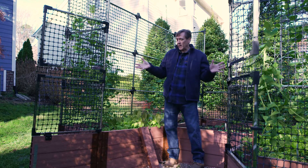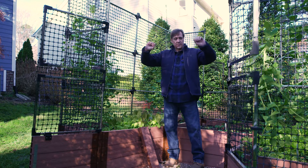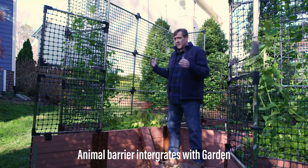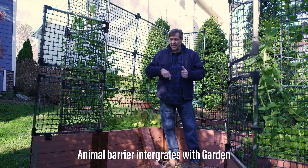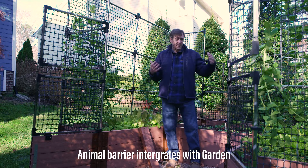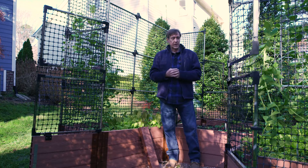What's really nice about this is that you can put the fencing right onto the garden, which enables you to have this garden in smaller spots. You don't have to surround your garden if you have animal problems, and it can fit into fairly small areas.